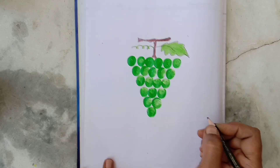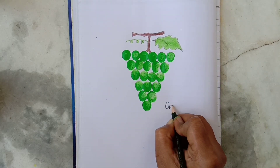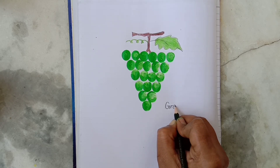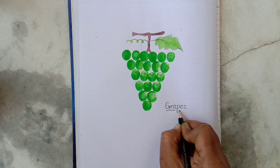Now I will write the spelling of grapes. G, R, A, P, E, S. Grapes.